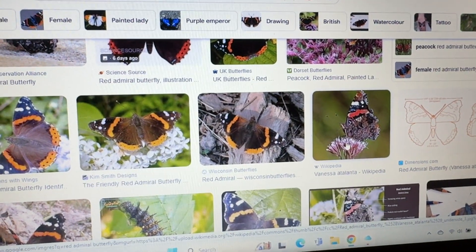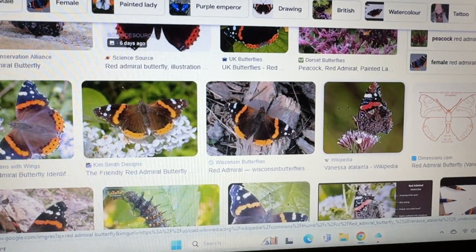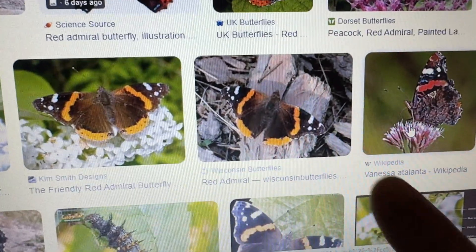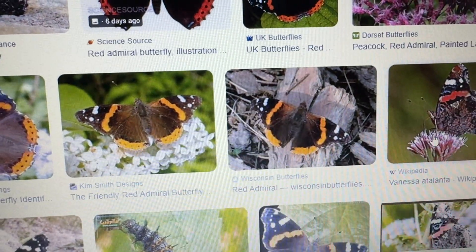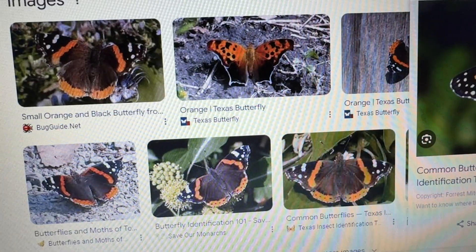I looked up our little orange and black butterfly friend that had some white spots. At first I thought it was a painted lady, and then I thought it was a red admiral, which is this one. But see how there's black lines between the orange and all the white spots are here? Ours had spots all over its body. So I kept looking.